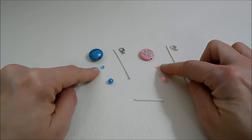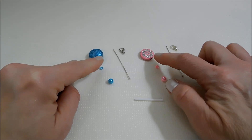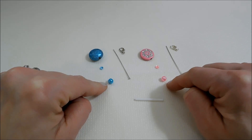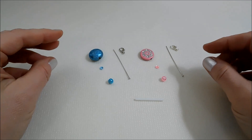For each one I've got a matching four millimeter sequin to sort of reduce the size of our hole there, and a matching six millimeter round pearl. That's going to be the little ball shaped handle at the bottom.